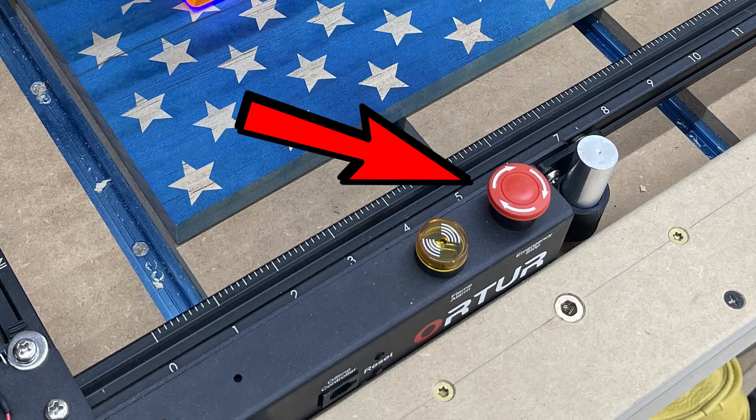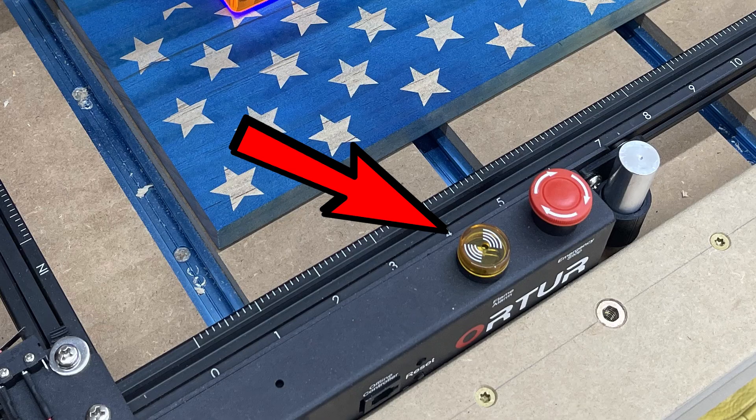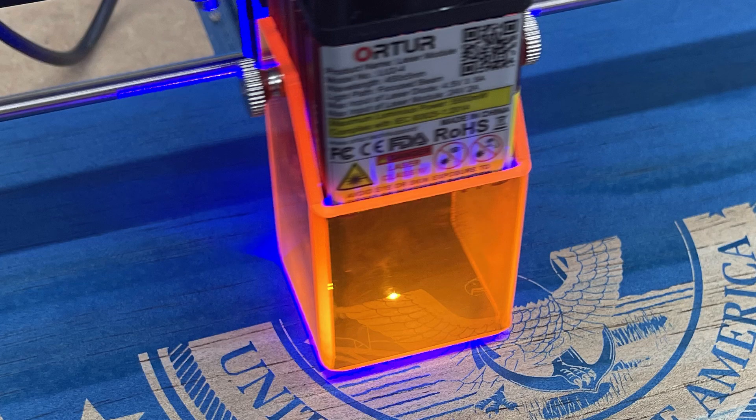While we're on the topic of safety, I want to mention a few great features this laser has. One is this big red emergency stop button — this will cause the laser to stop immediately when hit. The other is this flame detector, which will also cause the laser to stop immediately if a fire is detected. Auteur added this orange protective shield on the Laser Master 2 Pro — the light emitted from the laser can be dangerous to you and bystanders, and this shield makes it a lot safer. They also provided a set of tinted sunglasses.